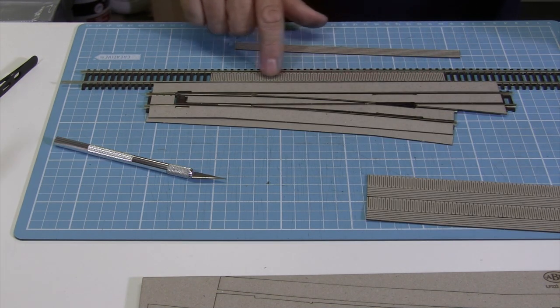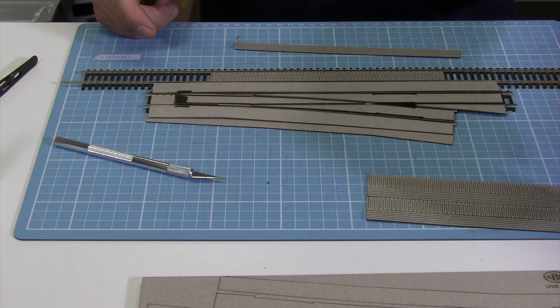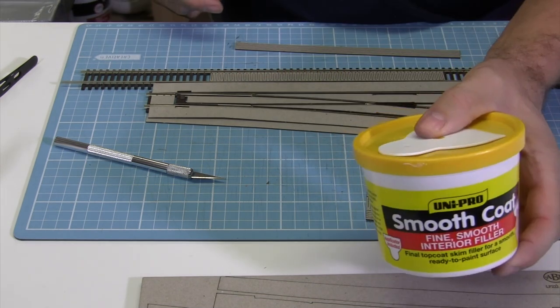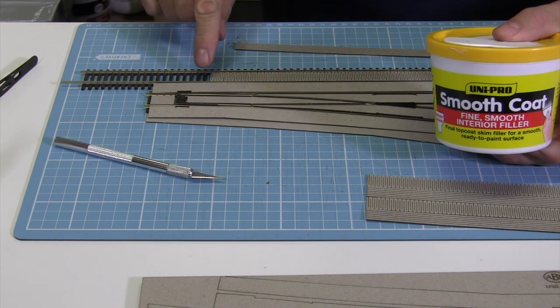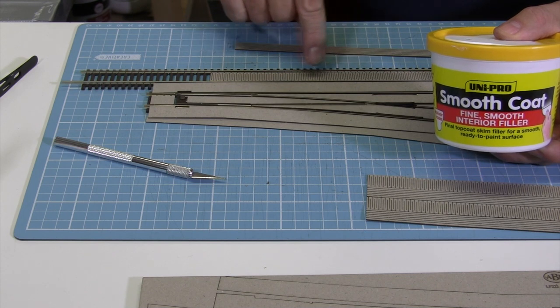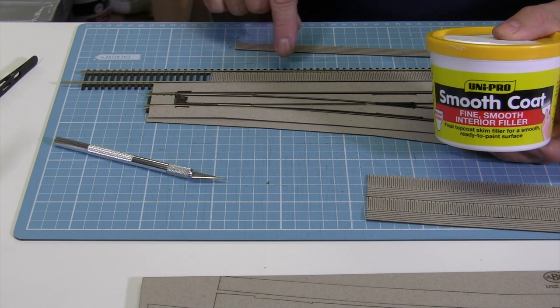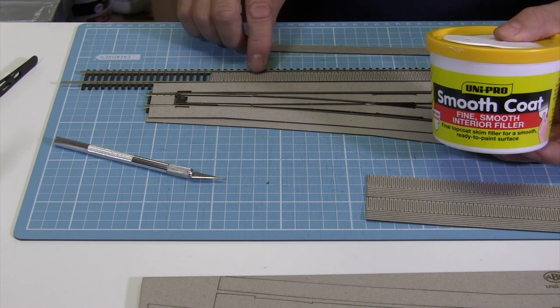To fill the little gaps that are in this card you can use something like model light, and just very carefully give it a bit of a sand to get it back, or a plaster smooth coat. Don't apply too much — just put it on with your finger and build it up slowly so you don't need to do any sanding. You don't want to be marking the tops of the rails or sanding the rails themselves. And it doesn't hurt to have it quite low, so you don't really want it at track height.